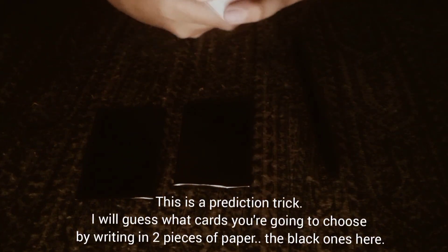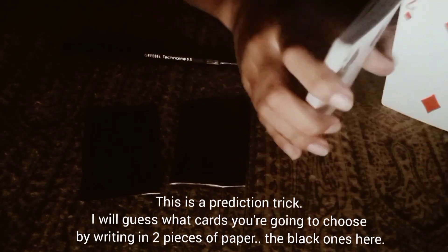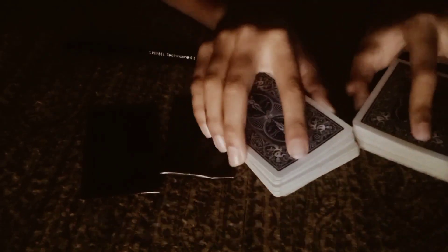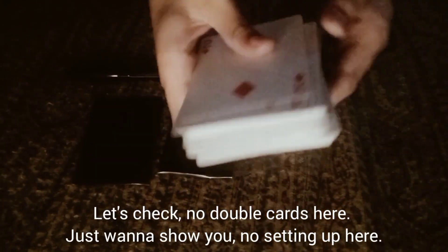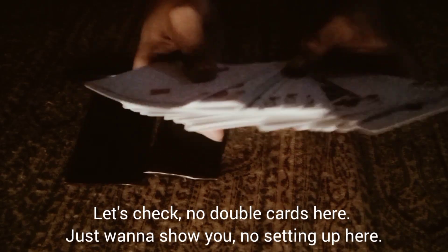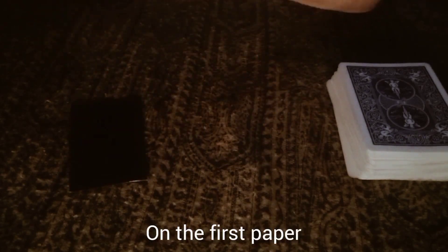This is a prediction trick — I will guess what card you're going to stop on or choose by writing on paper. I will shuffle it; you might shuffle too if you want. There are no double cards. I will show you again, there's no setup. I will write down my first prediction on the black paper, and the second one too.